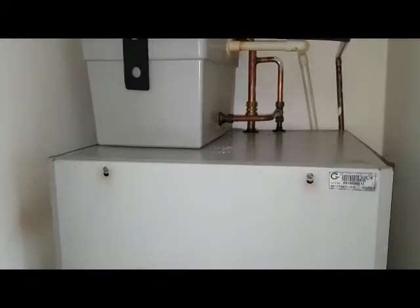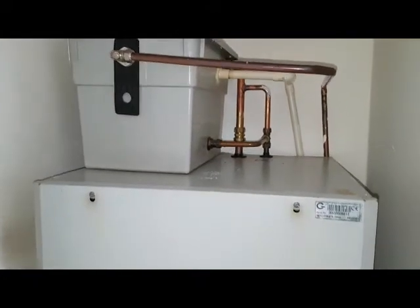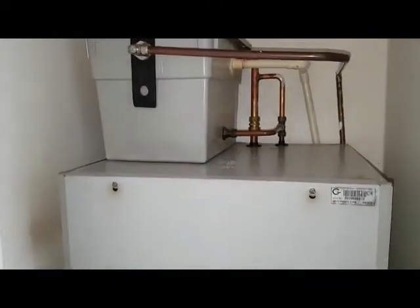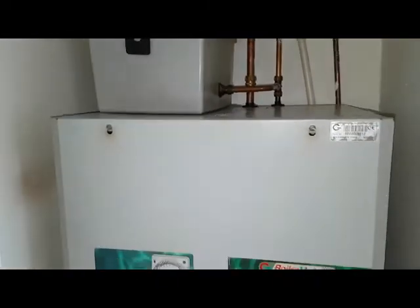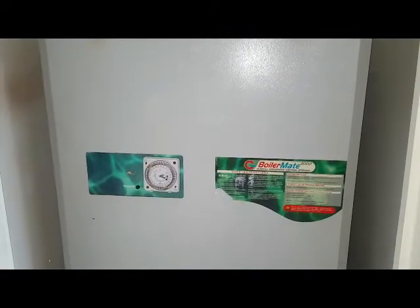Hi, this is Coach Tony Morgan and we're doing some bar repair training on a Gladiol Boilermate 2000. We've been called out to this unit and the customer said it's making unusual noises. On this particular appliance it works in conjunction with a gas boiler which is downstairs in the kitchen.